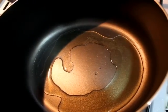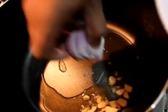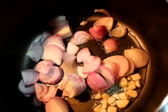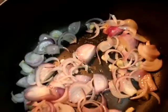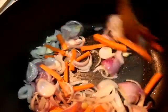Then we will add 3-4 garlic cloves, cut into medium slices. Then I will add onion — two big onions, cut into large pieces and then into small slices.